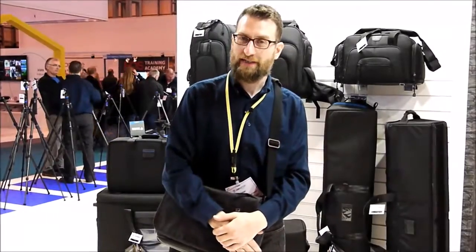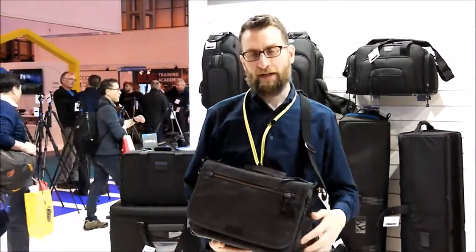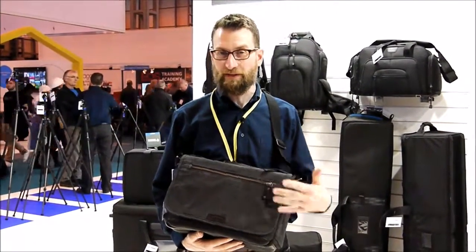Hi, this is Peter Wazner. We're here at the Temba booth at the Photography Show 2016, talking about the new Temba Cooper bag, which we make out of a beautiful cotton canvas that's coated on the backside for water repellency.